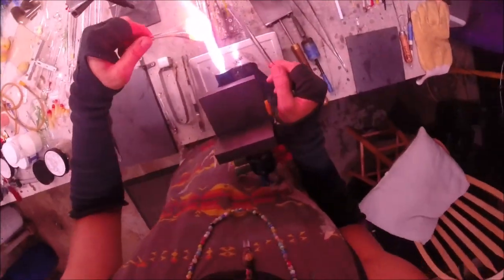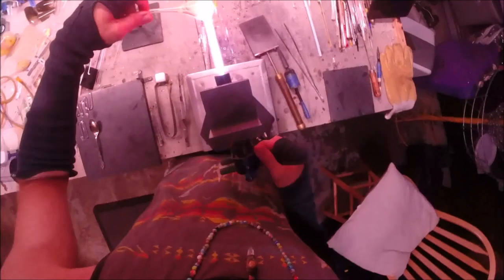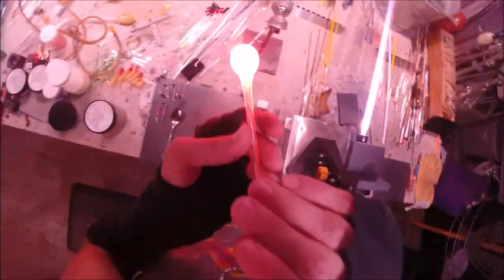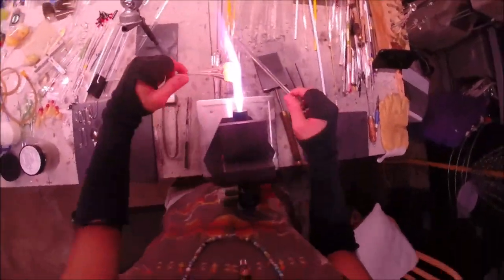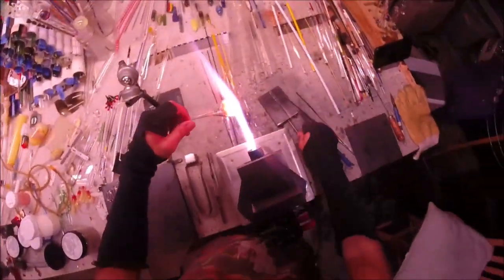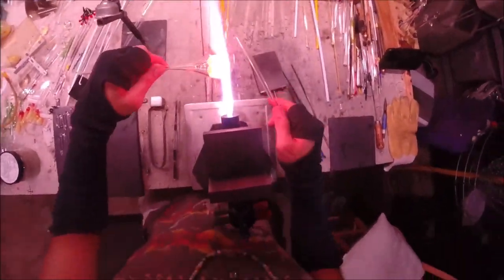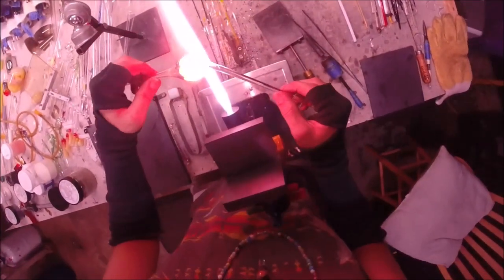I'm really establishing the shape of the pendant now. I must have missed a row of dots on my camera — I know the GoPro doesn't last very long for me; it's an older one and I know I need an upgrade. Just condensing all that glass down, turning the tube essentially into a solid piece of glass at the end where all the dots are condensed.